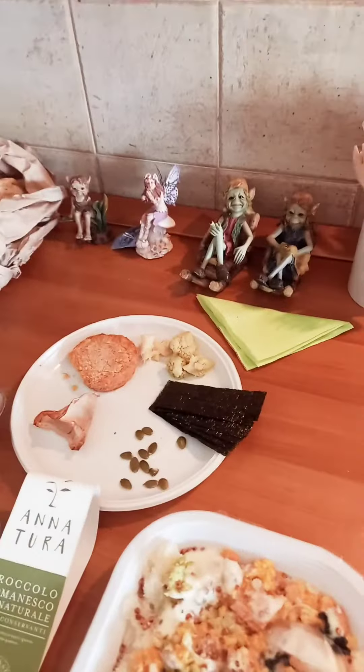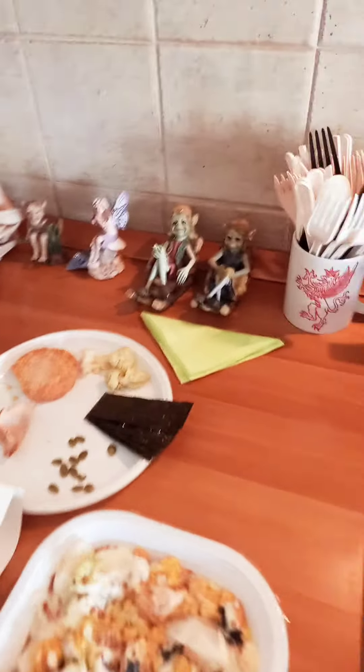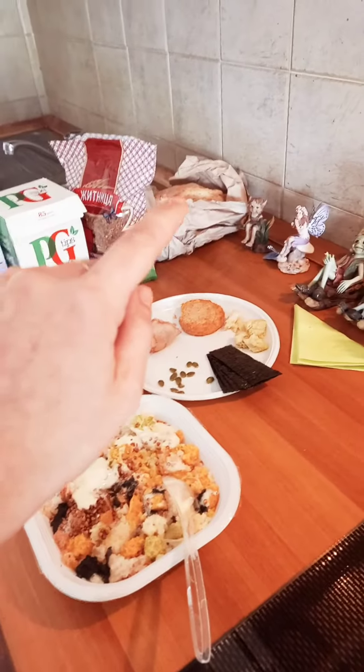Happy Saint Patrick's Day everybody! I'm still in Italy and this is a new child recipe for this Saint Patrick's Day, and it is vegan. You just have to have a loaf of bread.